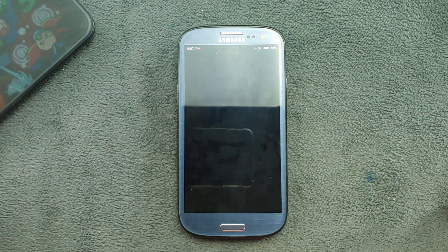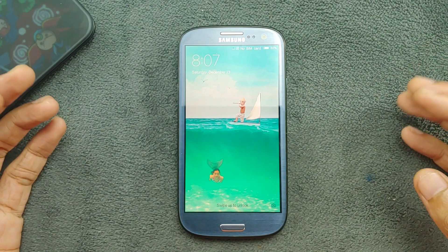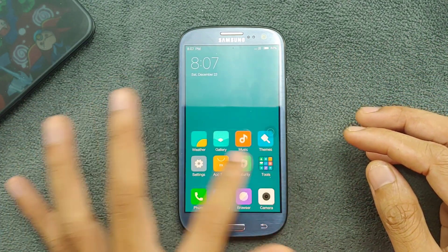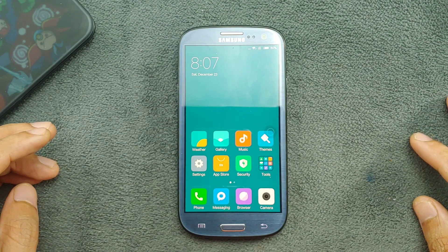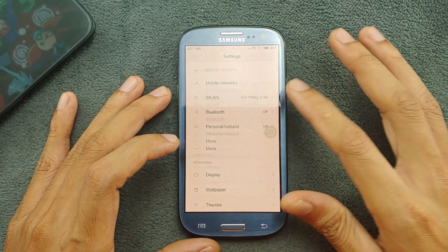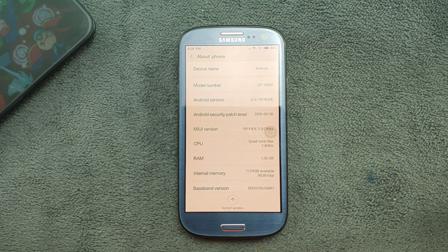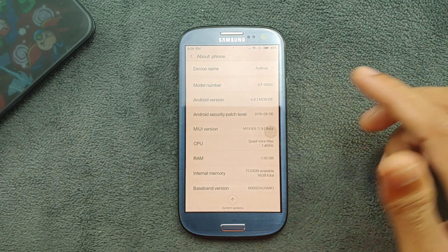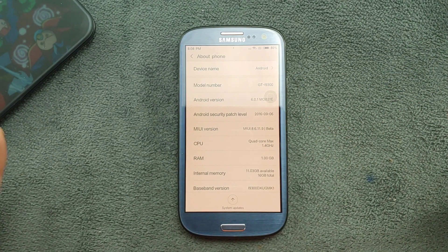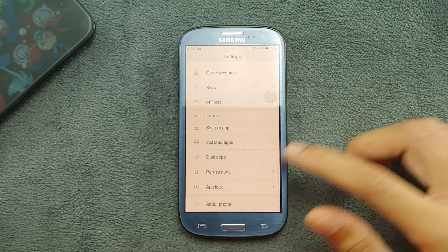The device is booted up. The display is a little warmer in color temperature but it's working perfectly fine — the ROM is pretty well balanced. In the About Phone section, this is specifically for the GT-i9300, not the Snapdragon variant. It shows Android 6 and MIUI 8, with a security patch level of 2016.